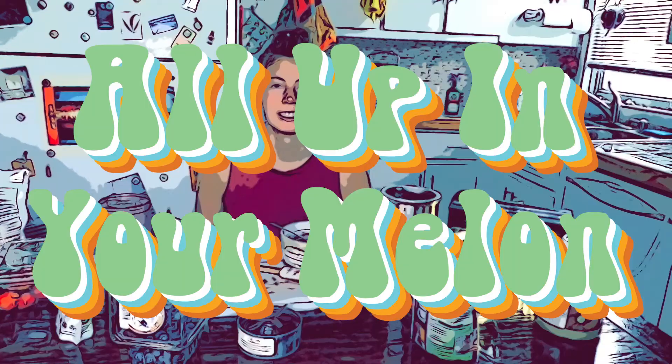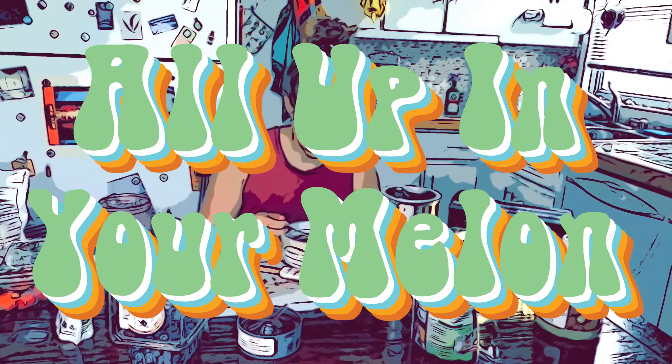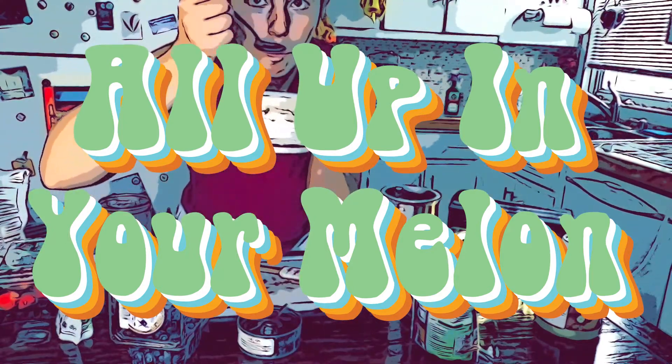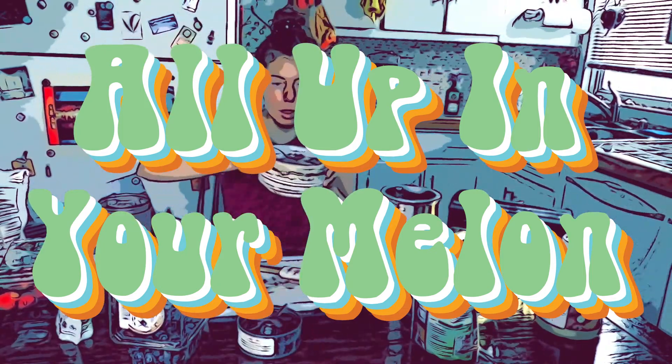I hope you enjoy this video and I hope you try this out. It's really easy, really fun, really good. I'm trying to get more followers on Instagram, so go follow me. Thank you for watching. See you next time.